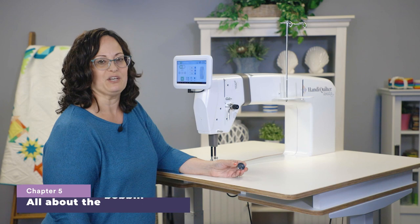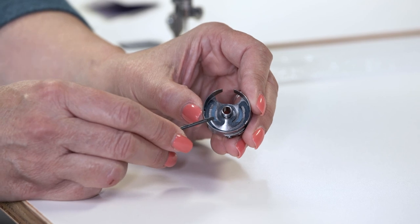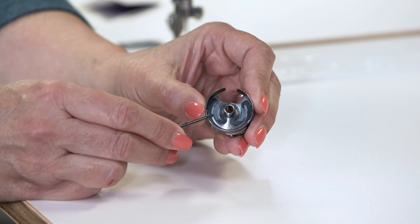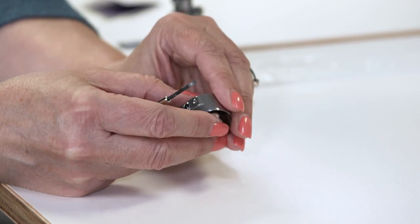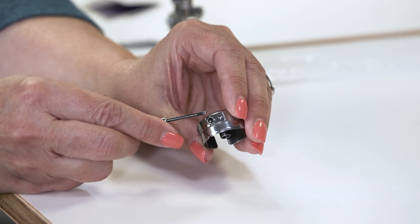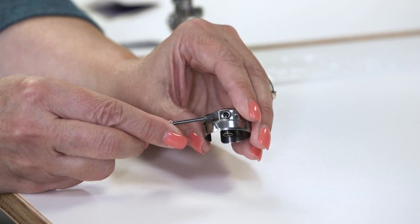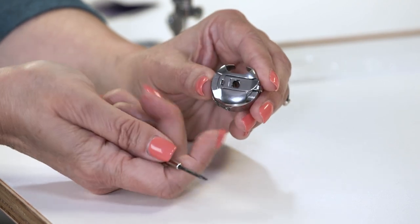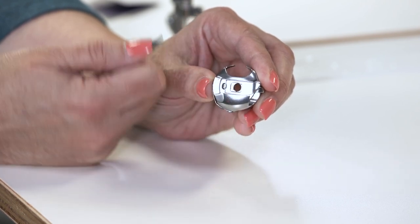Let me show you the features of the Handy Quilter bobbin case. The M-Class bobbin case has a break spring inside — there are several different types, so yours may look different. At the top of the bobbin case is an opening. On the exterior of the bobbin case you'll see the tension spring and two screws. Don't touch the small screw; the large screw is the one that may need to be adjusted when tension adjustments are necessary. On the front of the bobbin case you will see a latch, which is used when removing the bobbin case from the machine.